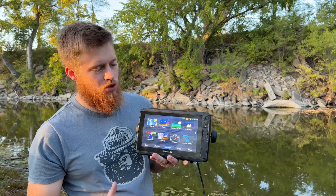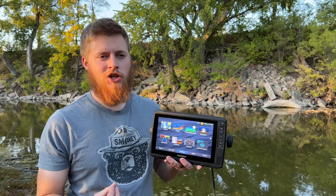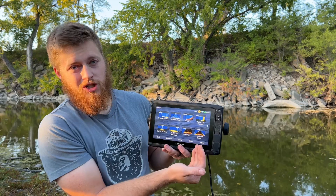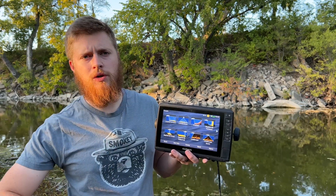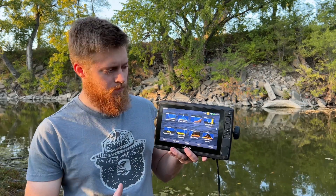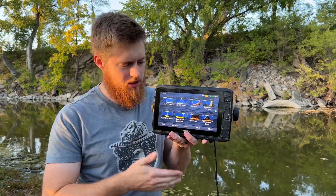Going back to the home screen, another thing is I don't actually have LiveScope but sometimes I get bored and dream that I have it. So I like to go look — we have Panoptics here and I can choose whichever Panoptics view I want. Maybe you had one view on your boat and wanted to try another; if you had Panoptics you could turn it on here and see what it would look like rather than change it on your unit first.